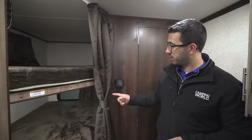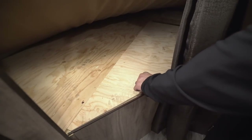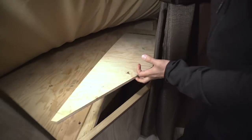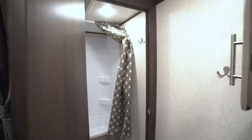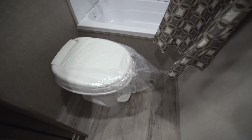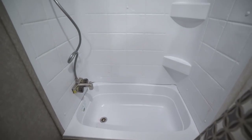Both the top and bottom bunks also have a shelf with an electrical outlet, so if the kids need to plug in a cell phone or tablet they can do that. The bottom bunk has small but useful storage tucked away — most manufacturers wouldn't bother, but I like that they included it. Right here on the wall is your thermostat, which controls your heat, and tucked right back here is your foot-flush lever toilet.